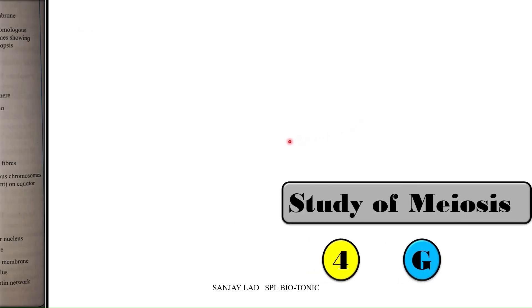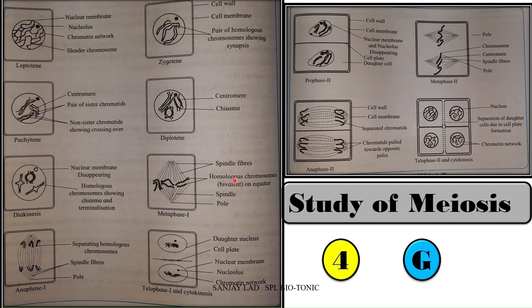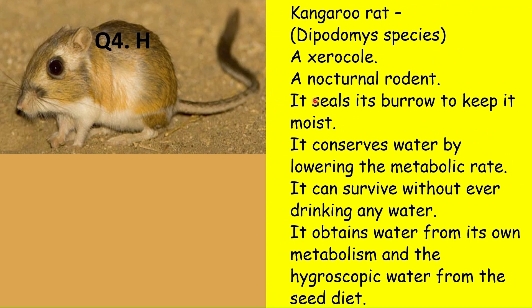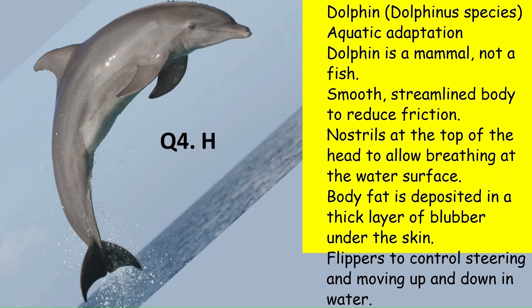Spot G is about various stages in meiosis — identify the correct stage and describe it in two to three lines. Please check the link of this video in the i-section for further details. Spot H is about animals adapted for aquatic and xeric conditions. These include camel and kangaroo rat as xeric animals, and rohu and dolphins as aquatic animals. Write any two to three points for their adaptations.